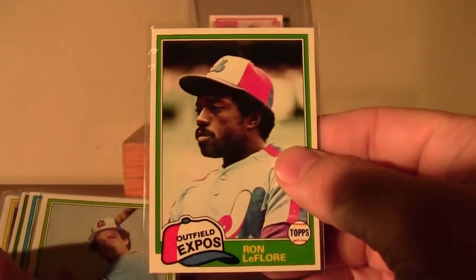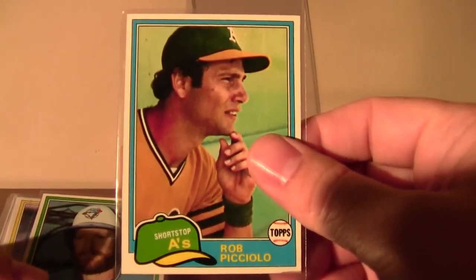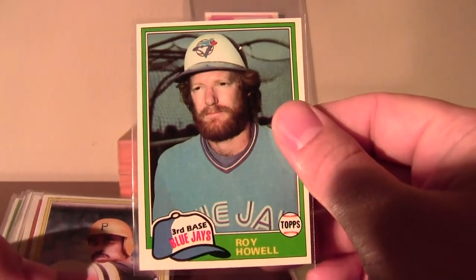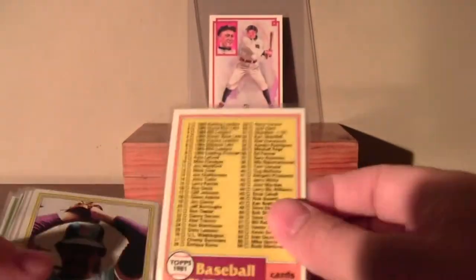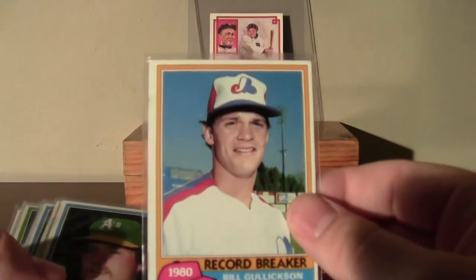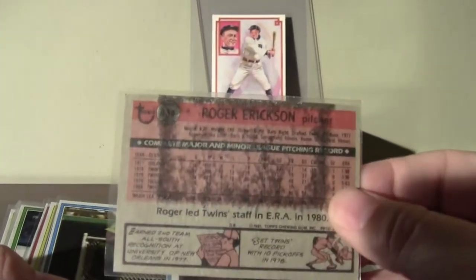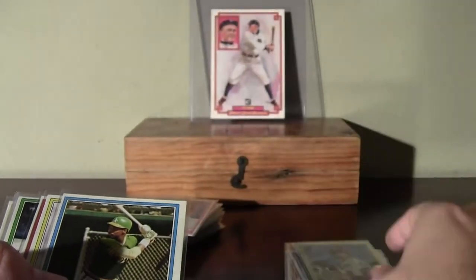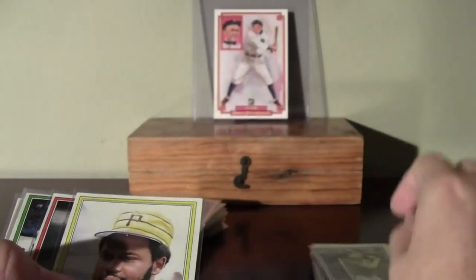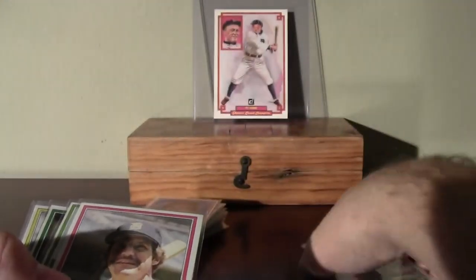A bunch of 81 Topps that I needed for my set that I'm kind of working on. Lots of gum-damaged cards in here, and more corner damage and gum damage than I had realized really when I was opening these up. Look at that — Roger Erickson of the Twins — that soaked through the back and through the front of that card and into the next card. There's a Bill Madlock for the Pirates.